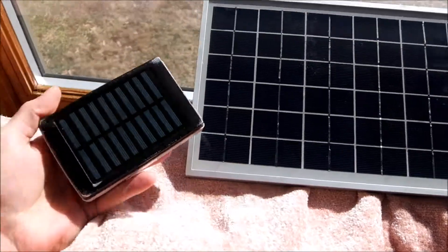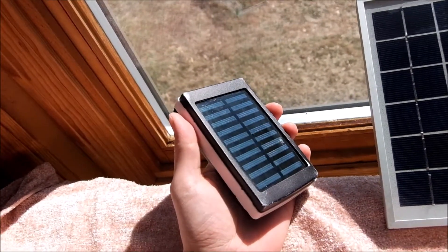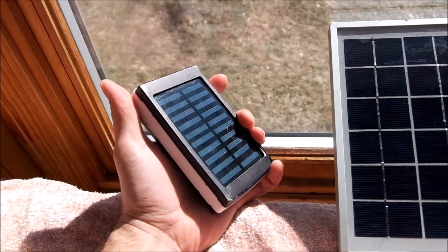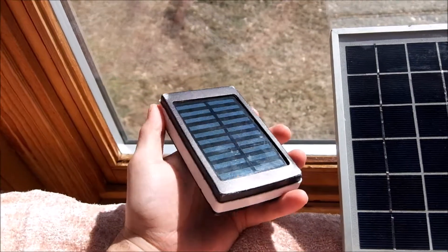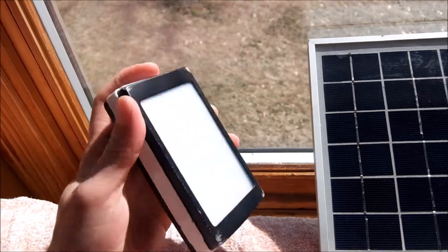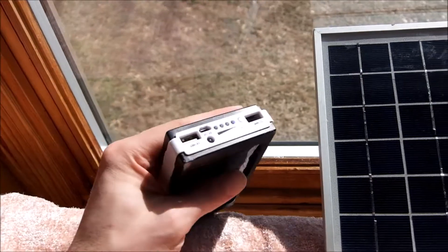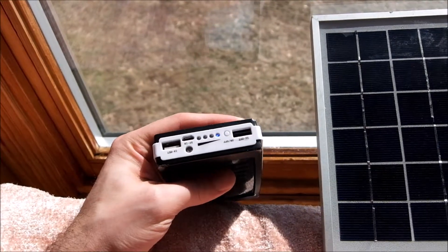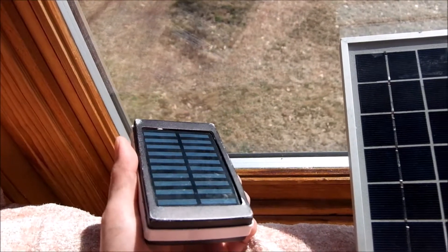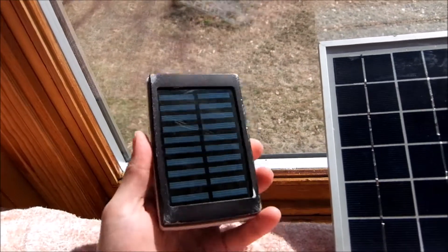I originally got this USB bank charger just because I have a ton of 18650 batteries from laptops. The solar panel was pretty neat — I thought maybe I'd charge it by the sun. The cool part is it does have an LED light panel on the side, giving it more uses. It has two-amp fast charging and one-amp normal charging. Most of the cheap Chinese ones come with batteries, but this was a kit where you put your own batteries in.